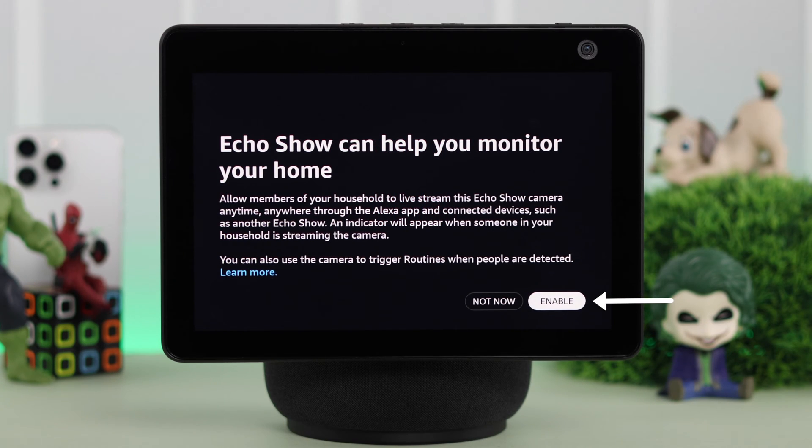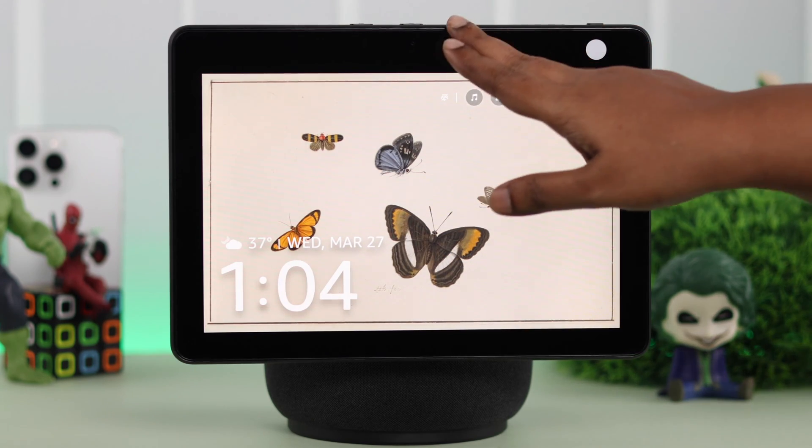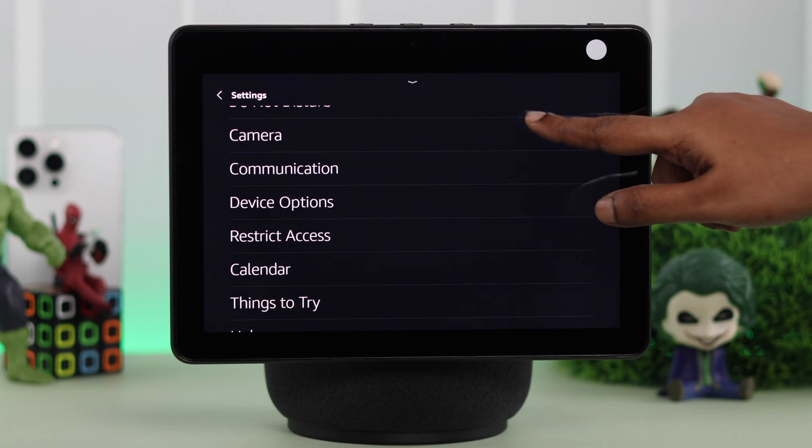You can also enable this during setup. If you haven't enabled this back then, don't worry. What you have to do is just on your Echo Show, swipe down the screen, enter settings, scroll down, and tap on camera.